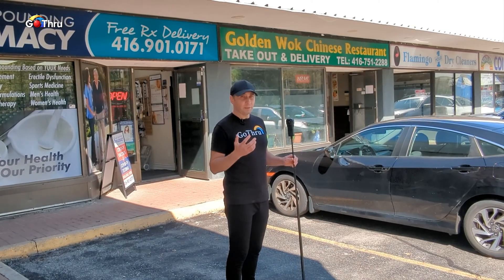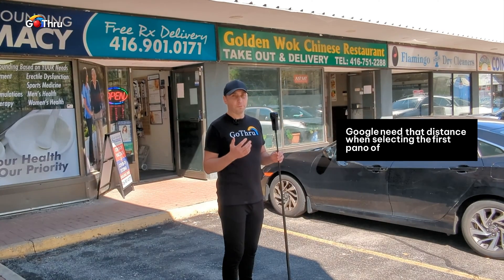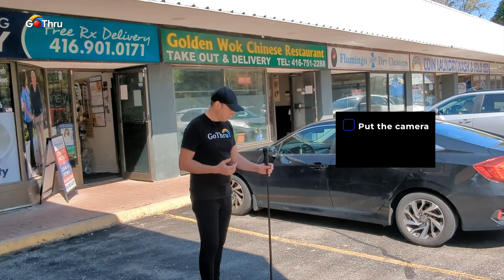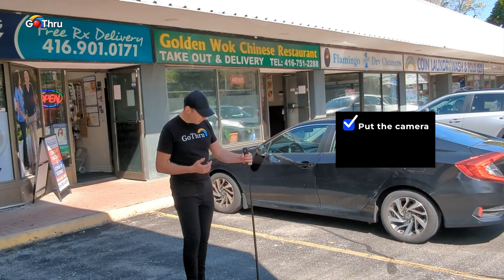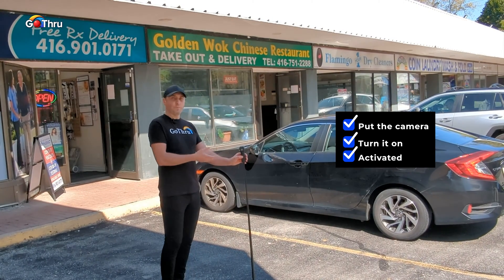The reason for the perspective is that Google needs that distance when selecting the first panel of the image. So we're just going to put the camera here and turn it on and activate it.